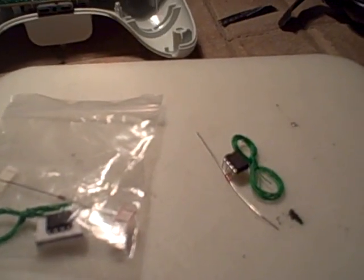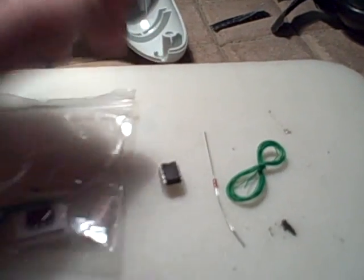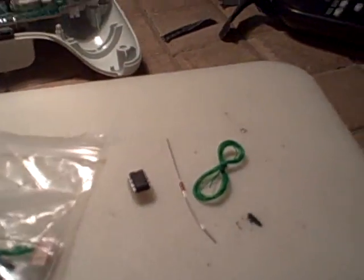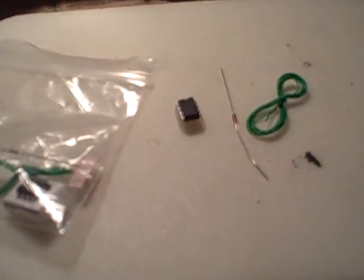Hey YouTube, today I'll be showing you our new mod chips we just got in. They're called Nightmare Mods mod chips, rapid fire, for your Xbox 360 controller — wireless, the new or old kind.